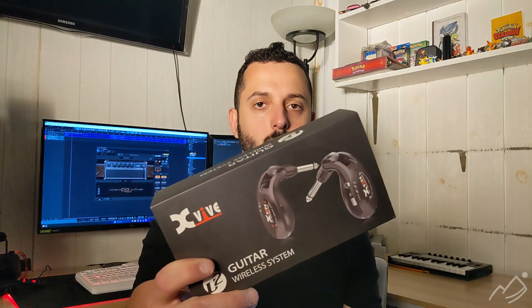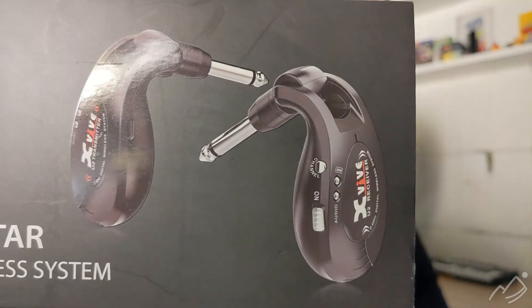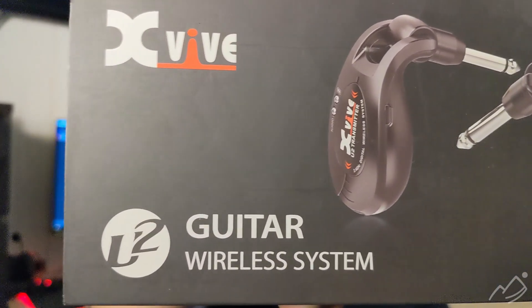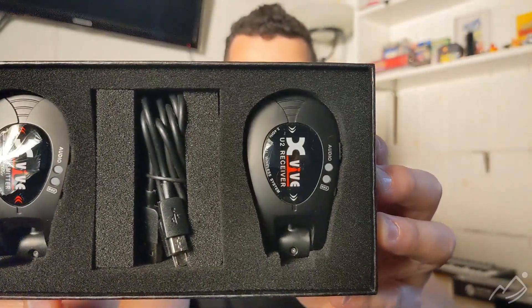Hey guys, I'm here today to introduce you to the U2 wireless guitar system from XS. My friends at XS sent this over to me and I'll be going through a full run — this is my first time using it. I want to show you guys what this thing can do. The unit comes beautifully packaged. The range is about 70 feet and they're on a 2.4 gigahertz band, which is really good for wireless use.